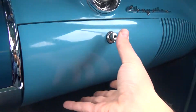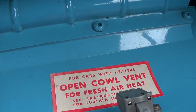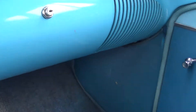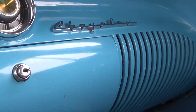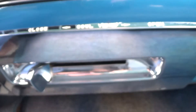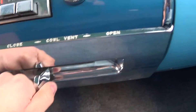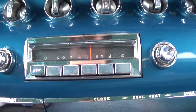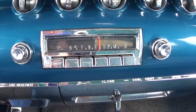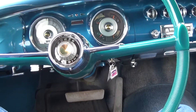Our glove compartment with sticker. We have our Chrysler script located on the dashboard. Moving along to the bottom, we have our cowl vent for cool air to be blown into the car when in motion — simply slide it to open, and slide to the left to close it. Right in the center we have our AM radio, which does in fact work. And there's the interior of our 1956 Chrysler Windsor.